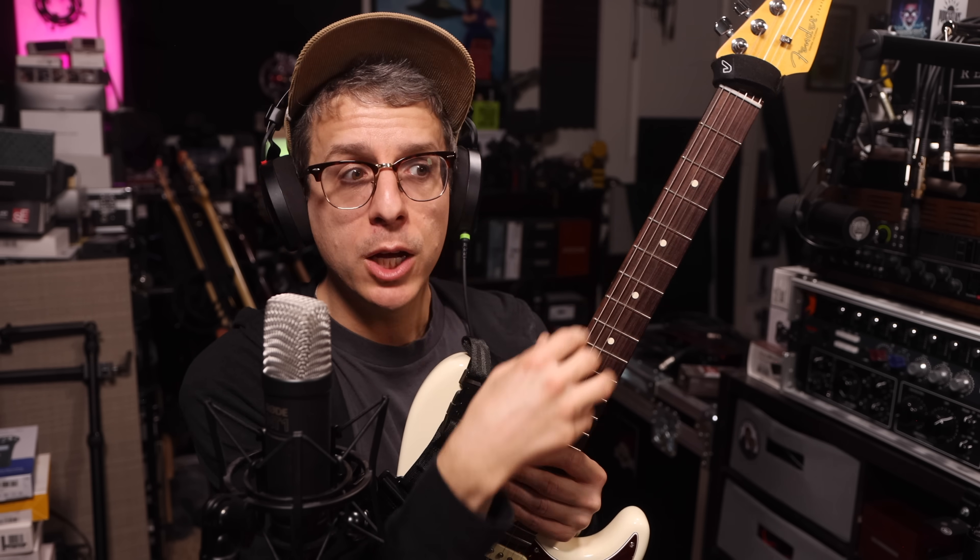Now I'm going to demo the DI instrument inputs with an electric guitar, an electric bass, and an acoustic guitar — with the raw signal, then with an amp sim, and then in a full mix.